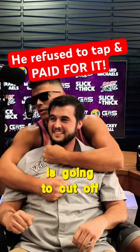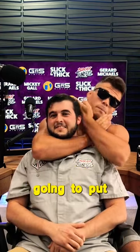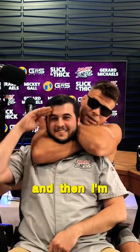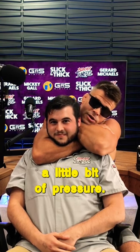My bicep is going to cut off this carotid and my forearm is going to cut off this carotid artery. I'm going to put the hand behind his head and then start to squeeze — just applying a little bit of pressure. I start to squeeze here — tap out, Ben.